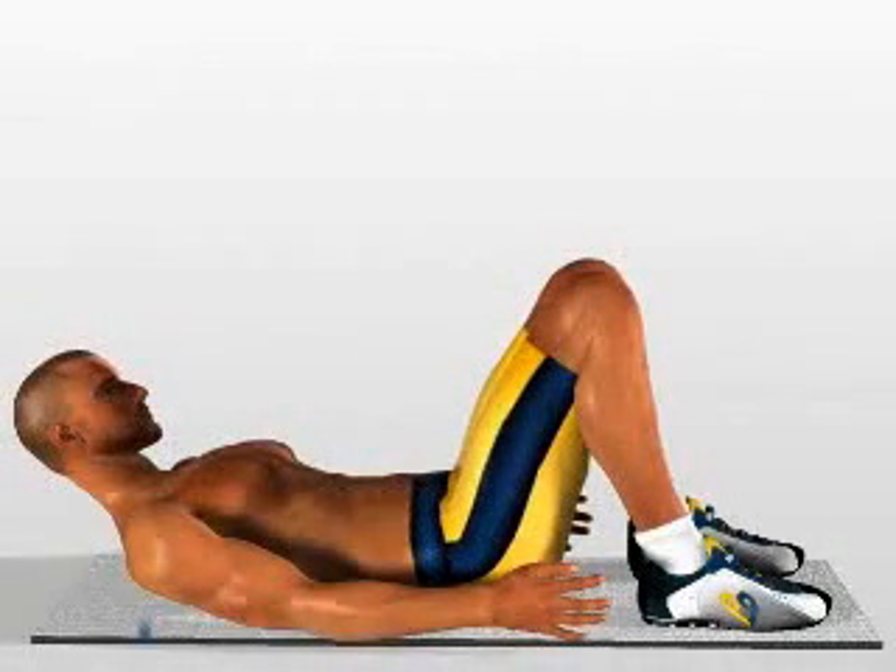Crunch. Stretch out on the ground with your shoulders and head raised in a way that keeps your abdomen constantly tensed.